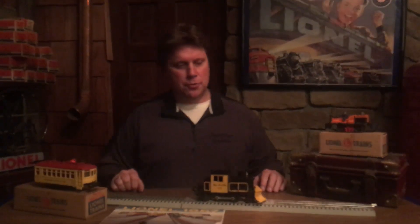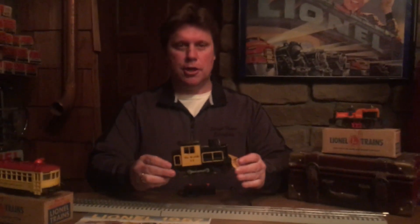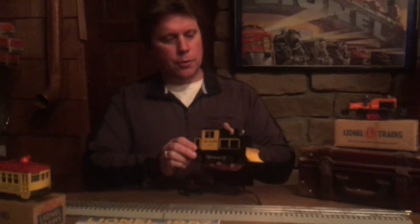Hey guys, thanks for joining me. My name is Rob from Stop Time. Today we're going to look at the Lionel No. 53 Rio Grande Snow Plow. This was a cool, cool unit.